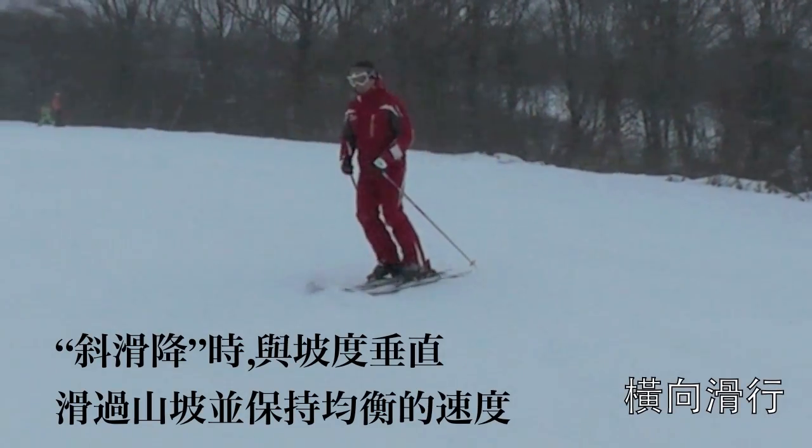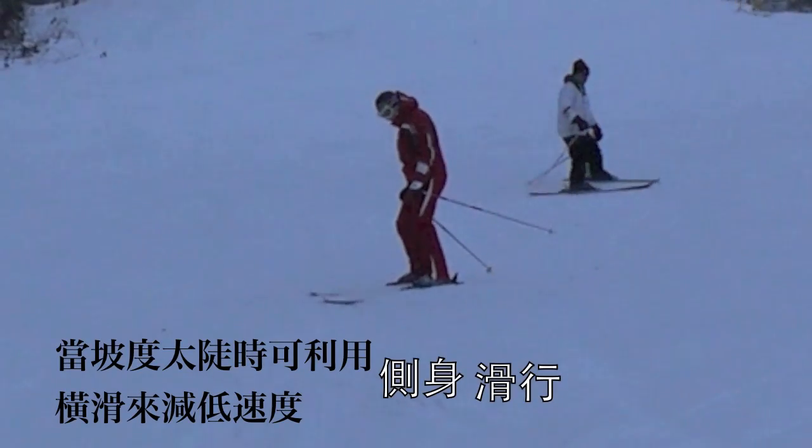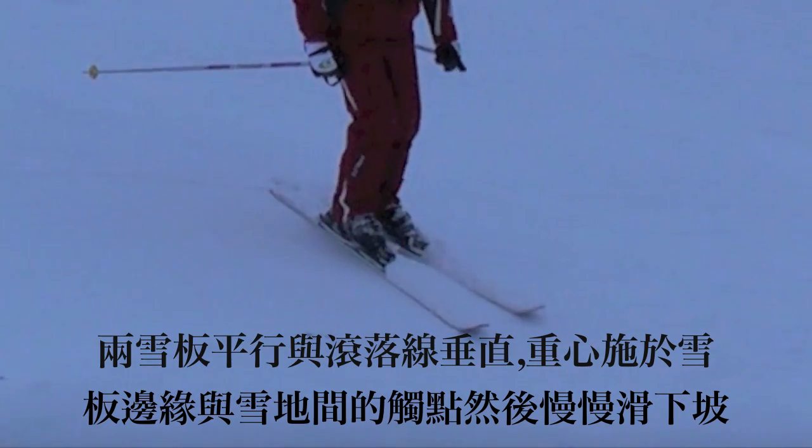While traversing, ski across a hill and maintain your speed. If you feel the hill is too steep, try side slipping. Place your skis parallel across the hill and change your edge angle to slide down.